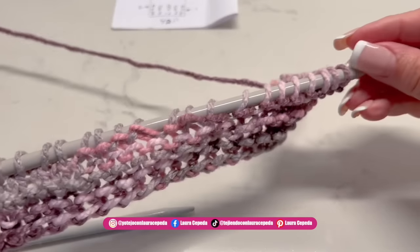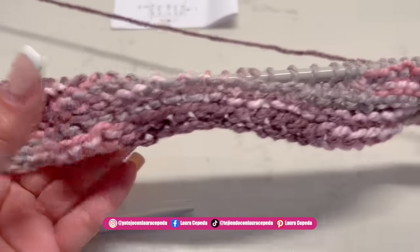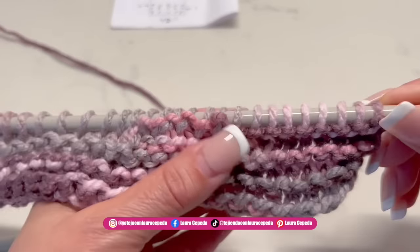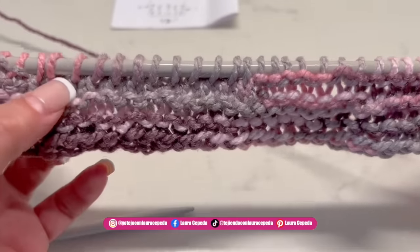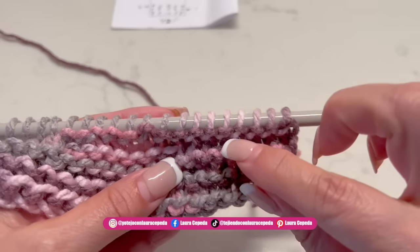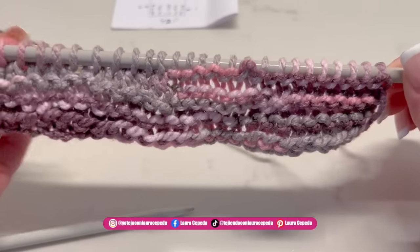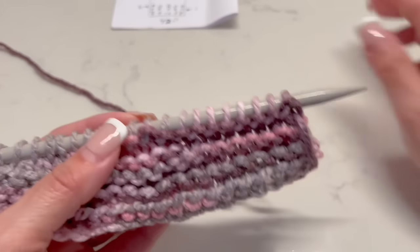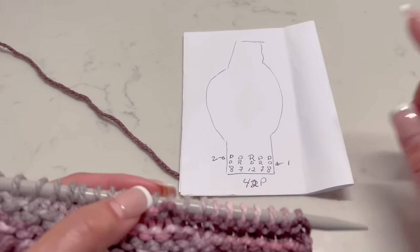Let's have a quick look. Remember that at the beginning and at the end of the row we will always knit 8. Then we have 7 on each side because this will frame the braid that we are going to make in the middle — we will use these 12 stitches for the braid. We are going to continue like this until we have 6 pleats, then it will change. We follow this drawing according to the direction — one row one way, the next row the other way — until we have 6 pleats in front.